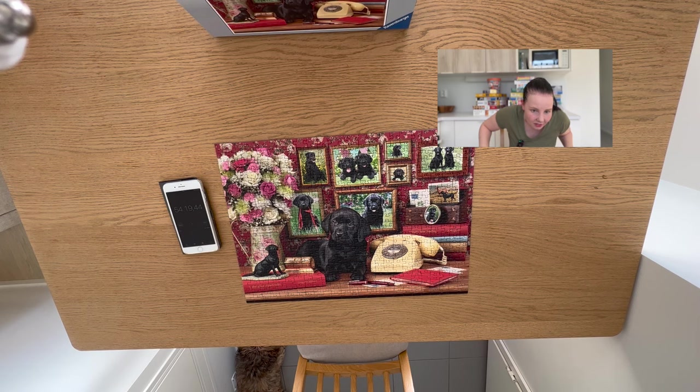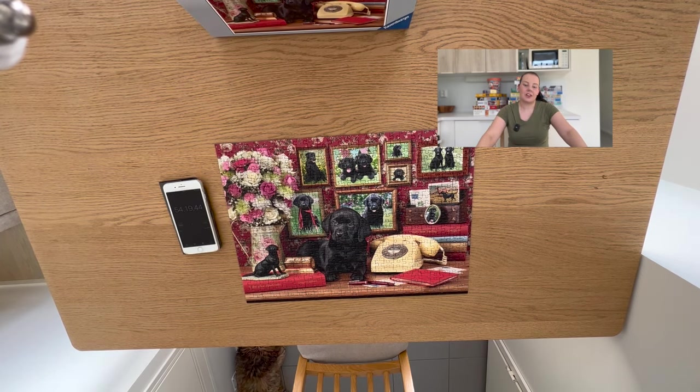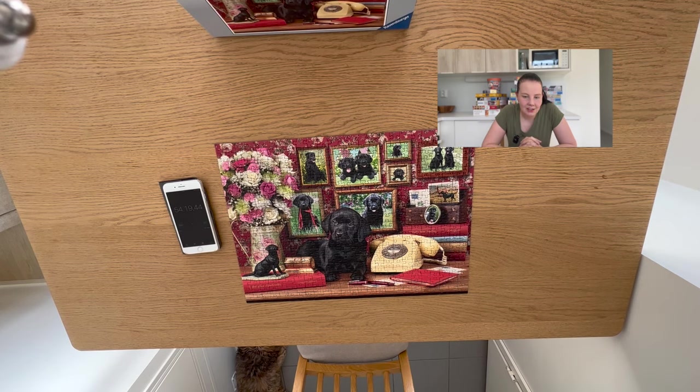54 minutes and 20 seconds for this. So let's take a look at how I did in comparison to the other times in last year's World Jigsaw Puzzle Championship.